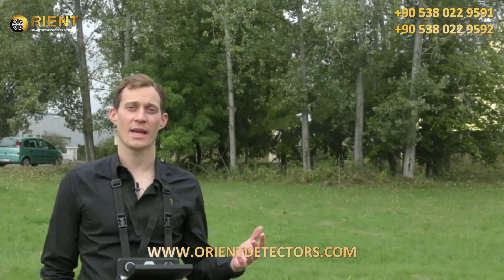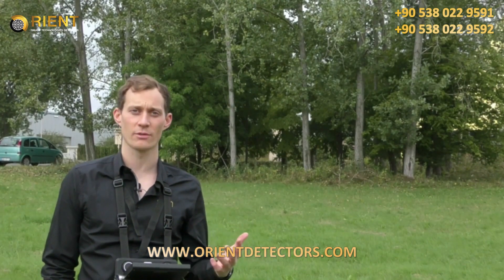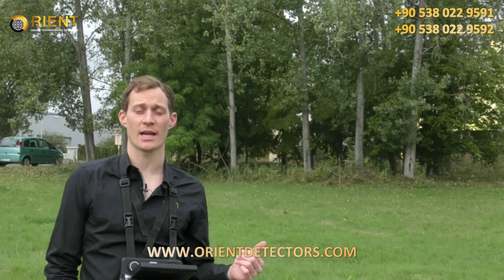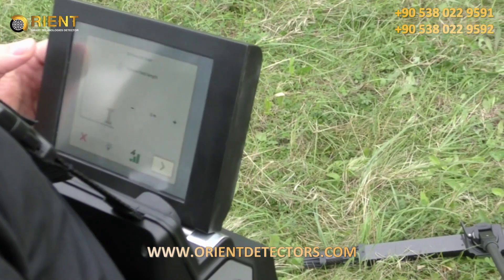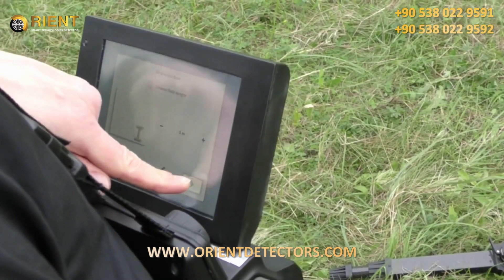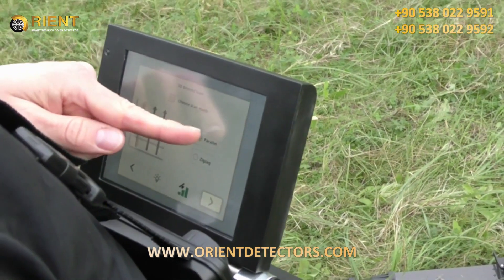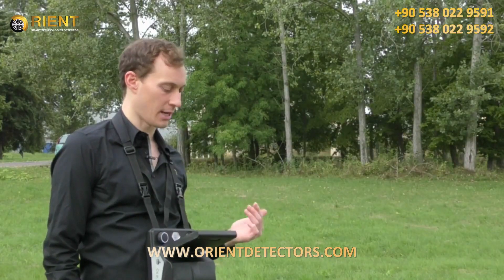After eliminating iron and trash from the scan field, we will now use the 3D ground scan to look into the ground with the telescopic probe, which gives you the largest area to scan. We press 3D ground scan, choose the field length — 5 meters here — choose the impulse mode set to automatic, select scan mode parallel, and now we start the first line.